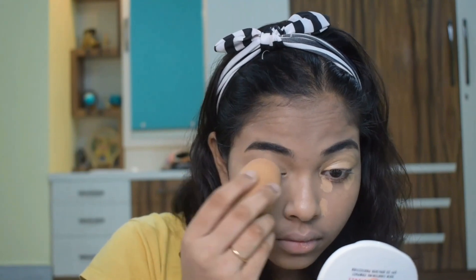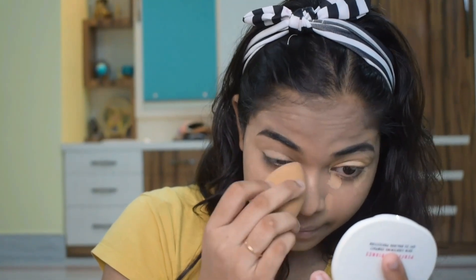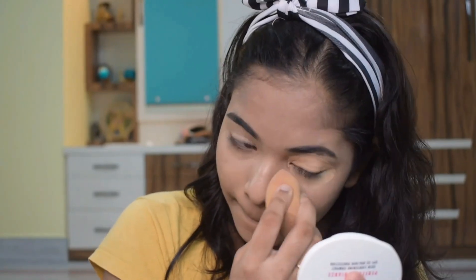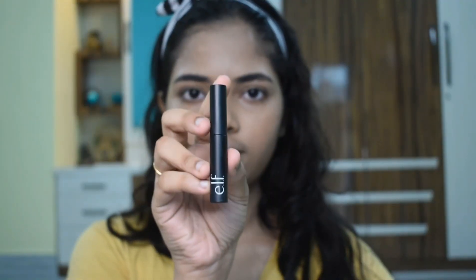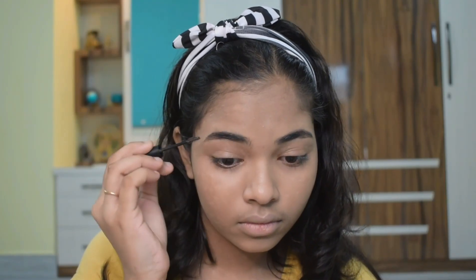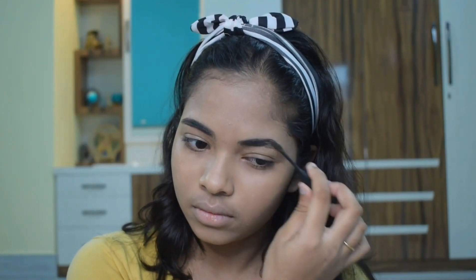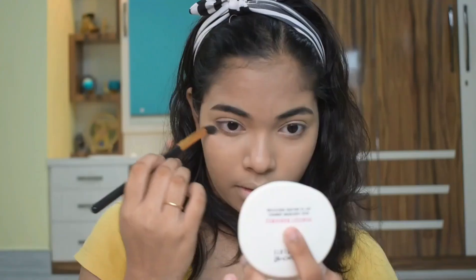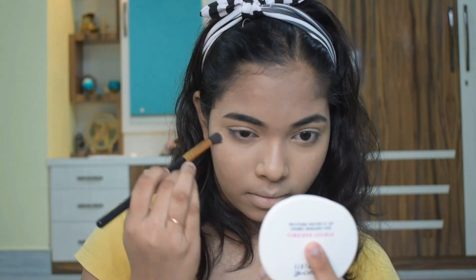I am using a beauty sponge to blend it out. If you blend it quickly then it will be good. I am using Swiss Beauty loose powder to fix my concealer so that the crease lines will not remain.